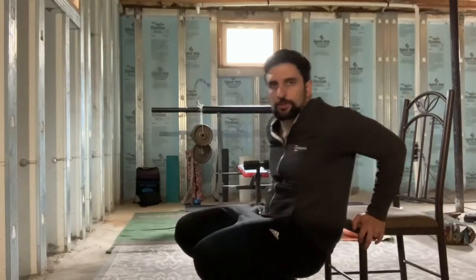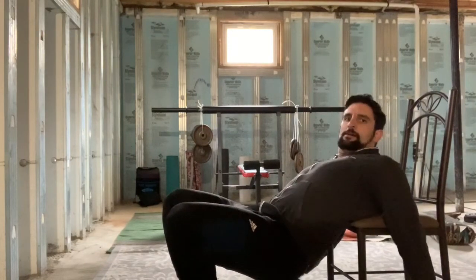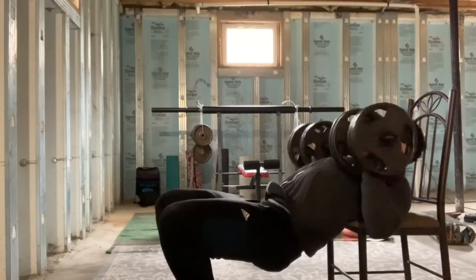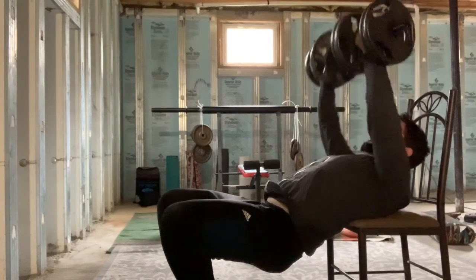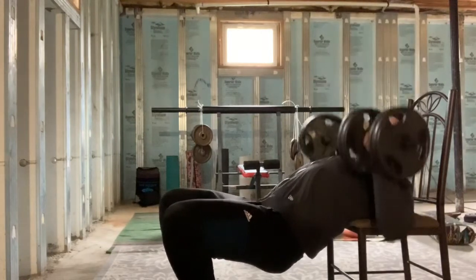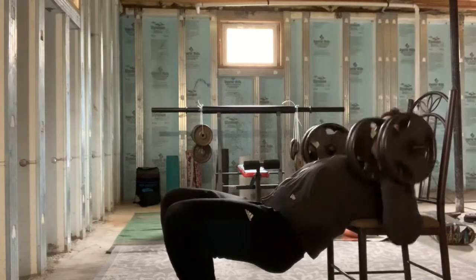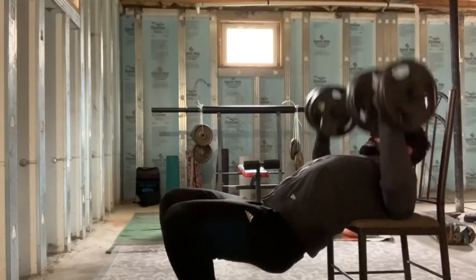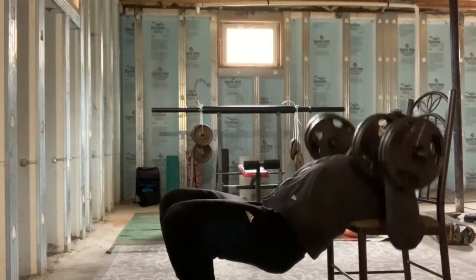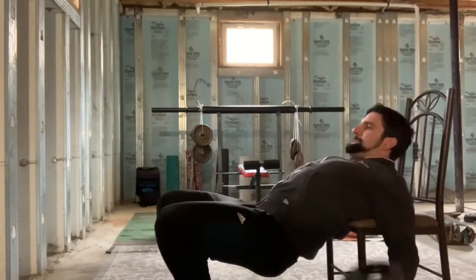For our next exercise, it's going to be our first one where we're using the chair. We're going to be bringing back those heavy dumbbells and we're doing incline press. We set up the chair right in the midpoint of our back, grab the dumbbells up and press them up. We're going for a set of 10: 1, 2, 3, 4, 5, 6, 7, 8, 9, 10. Woo!